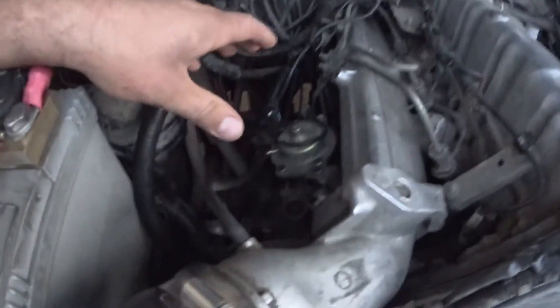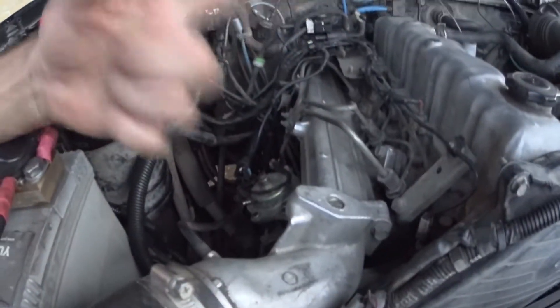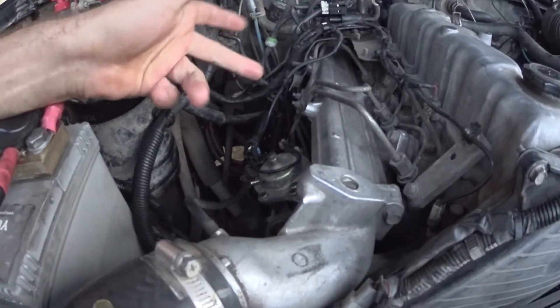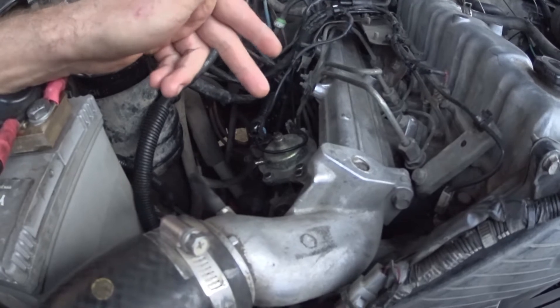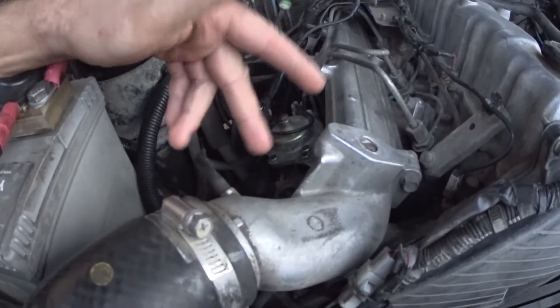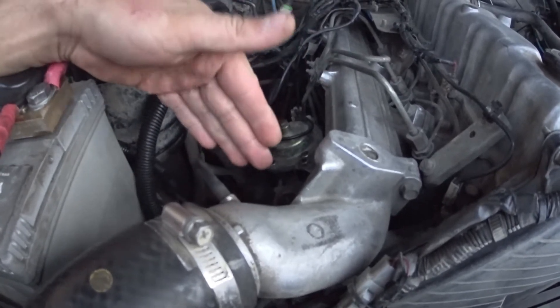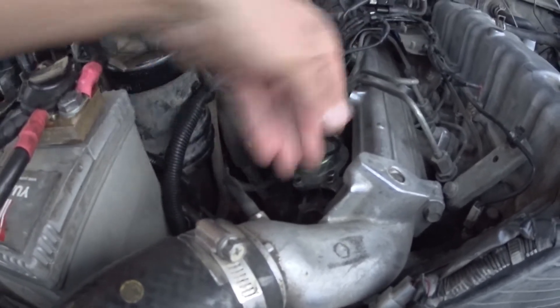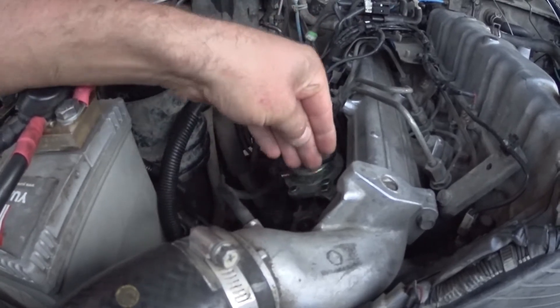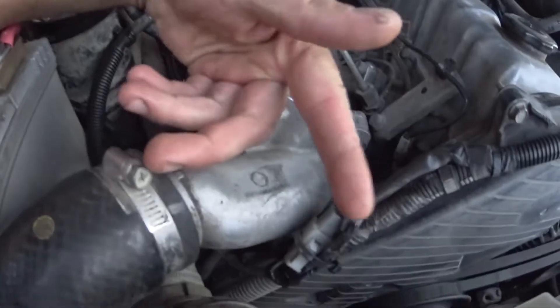On that bottom pulley there are two marks — one is top dead center and one is 10 degrees before TDC. What you want to aim for is a standard 0.95 to 1.05 millimeters of plunger lift — so that plunger is moving that one millimeter towards the back of the fuel pump at 10 degrees BTDC.